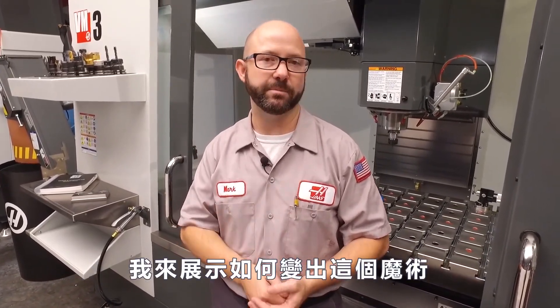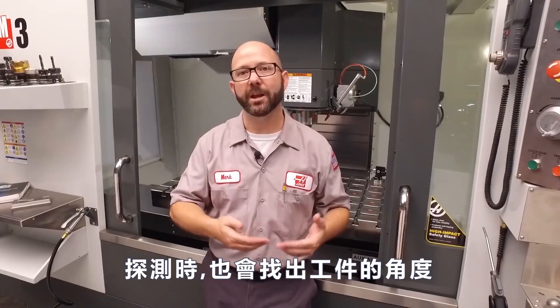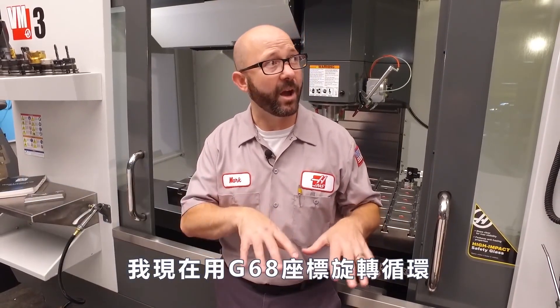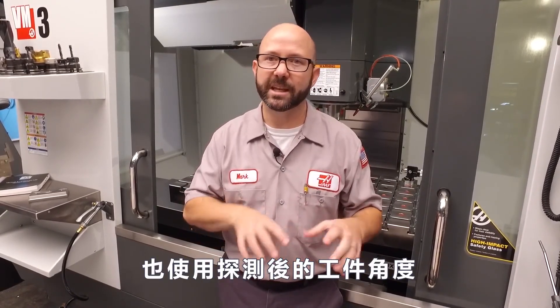Now you know that small tap would've snapped right off had the control not rotated our program perfectly. Let's show you how we did this magic trick. With just one line of code, we probed our XY work offset, and when it probed, it also picked up the part angle. We made an entire video showing how that was done, so be sure to check it out. Now we use our G68 rotation cycle, and we used that probe angle with it to get everything just right.